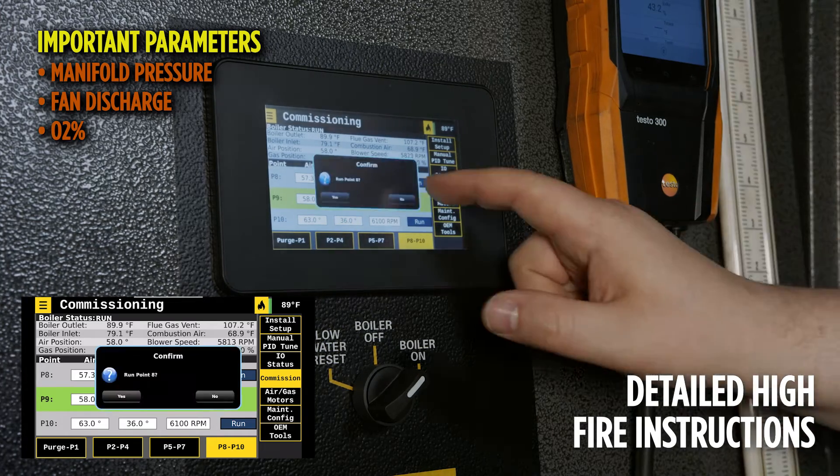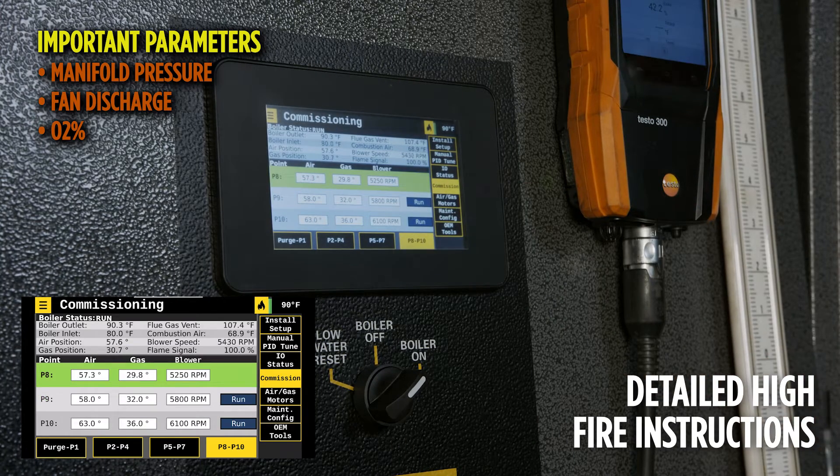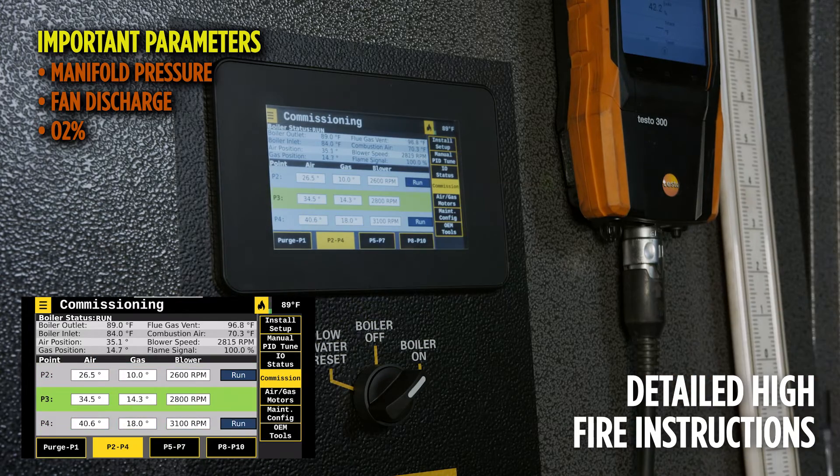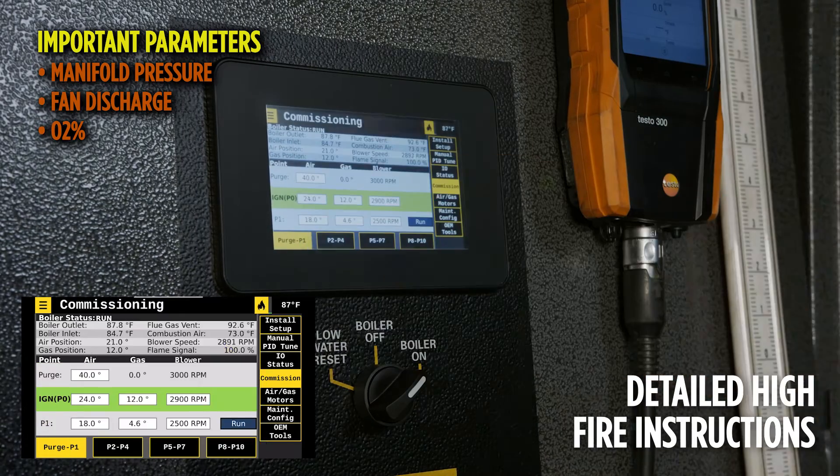While working down the curve by selecting run for each point, the goal is to dial in combustion, adjusting for the O2 and the fan discharge and manifold pressures accordingly. Once the combustion curve is correct and completed, the ignition position should be set to meet the test fire sheet requirements.